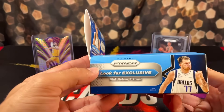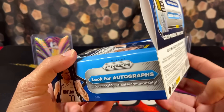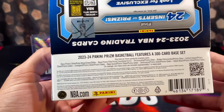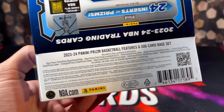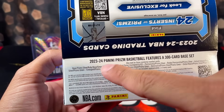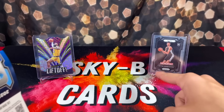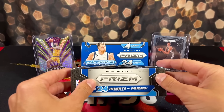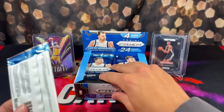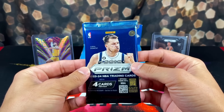In this year's boxes, it says look for the pink Pulsar Prisms. We already opened one of these boxes on the channel - we were numbered to 42. We're chasing after all the other parallels: the Silver, Ruby Wave, Green, and then the ultra rare Glitter Parallel. Hopefully we can pull one of those. Obviously we want to pull Victor as well - that's the ultimate goal. Let's nosedive into this since there's 24 packs. Everyone say a prayer to the card gods, let's get active.